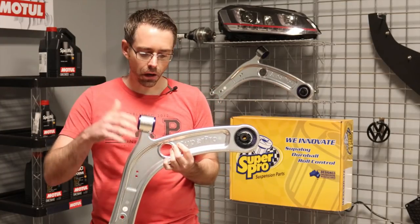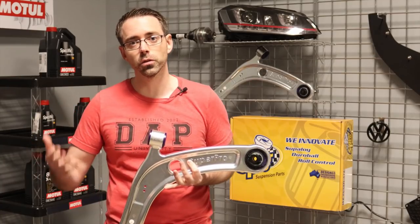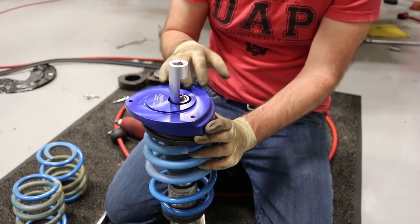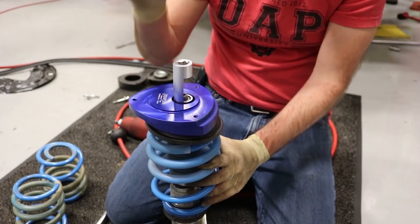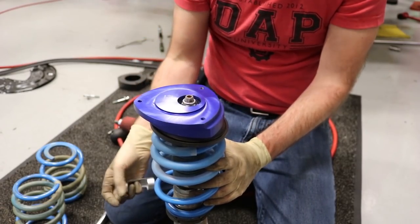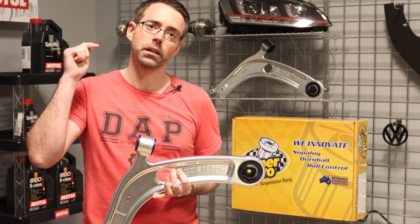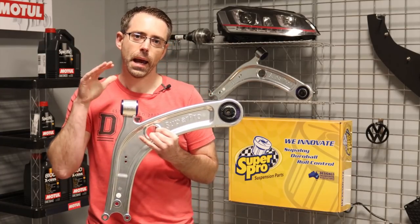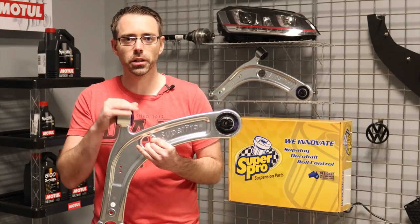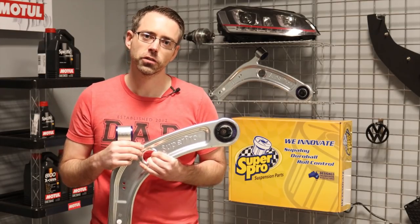If you're not familiar with SuperPro, they are an Australian-based company that makes suspension components for a variety of vehicles. We also recently shot a video explaining the camber mounts for increasing handling on the same type of vehicle — we'll link it in the description below. All the products and parts talked about in this video will also be linked in the description on our website ShopDap.com. Let's get into our install.